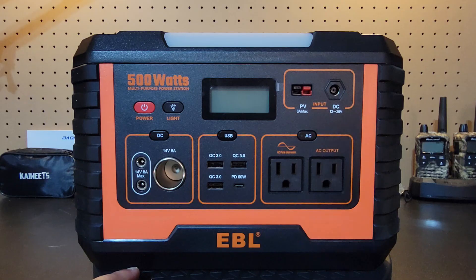Hey folks, this is Gray here, and today we're going to be doing a review but with a little bit of a twist, because in this review we're going to be going over a portable power station as well as giving one away. The details will be inside this video, so stay tuned.